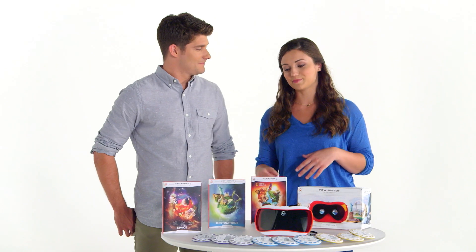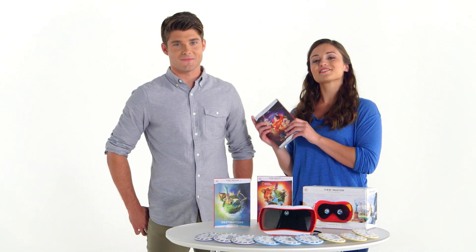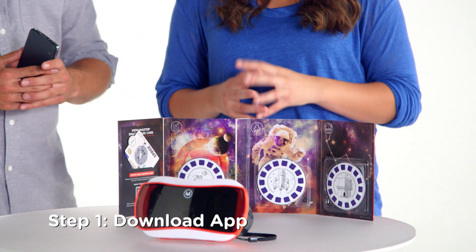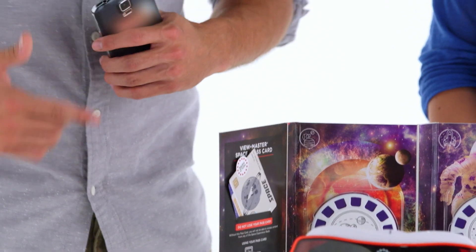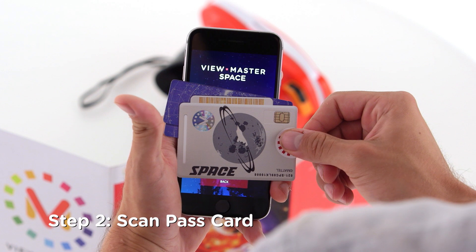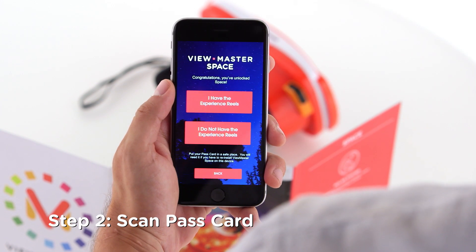Once you have everything you need, it's only a few easy steps to get you into whichever experience you choose. Since I'm a big fan of space, let's take a trip to the stars. You can get the ViewMaster app from the Apple App Store or Google Play. Once the ViewMaster Space app has been downloaded, you're going to take your pass card, which is included in the Experience Pack, and scan it to your phone to unlock the experience. Now you're cleared for liftoff.